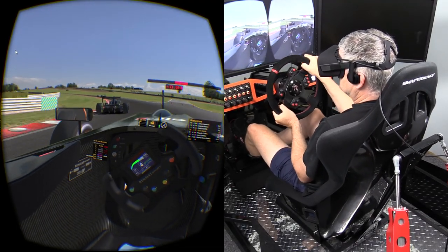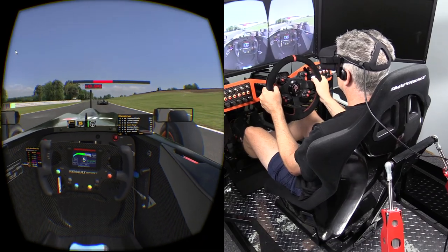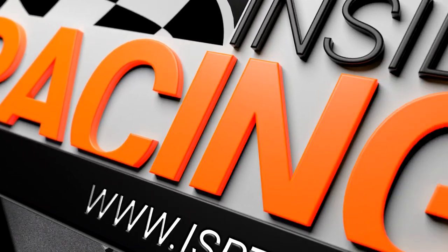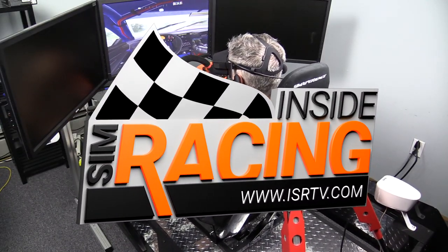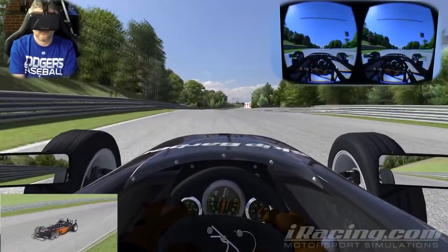Welcome to Inside Sim Racing and my first look and impressions of the Oculus Rift CV1. I'm Darren Ganji, and it's probably no secret to a lot of you that I wasn't a big fan of the Oculus DK2 that I reviewed back in January of 2015.